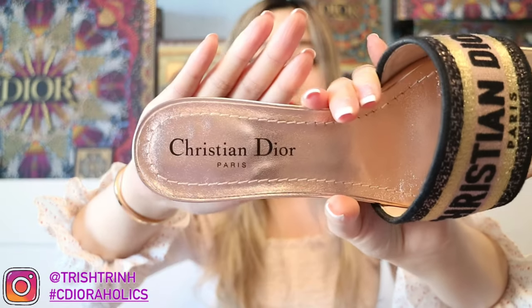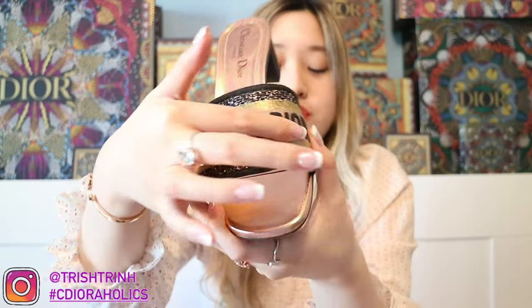I also have another color. This one is the multicolor metallic thread and cotton, also the heel version. It's Christian Dior Paris on the heel, and here is the Christian Dior strap. So first let's talk about price. If you want to get the heel version, it's called the Dway Heel Slide and it's $830 USD. But if you want to get the flat sandal version, it's $730 USD — so a $100 difference. The sandal version is cheaper and the heel version is a little bit more expensive.